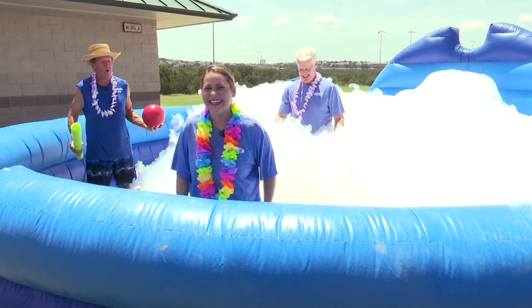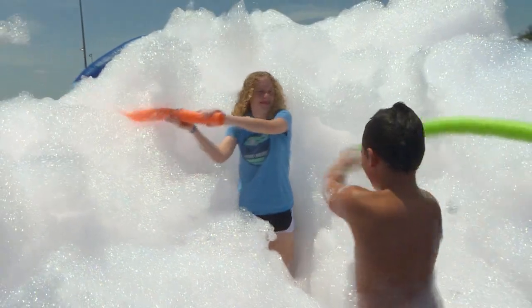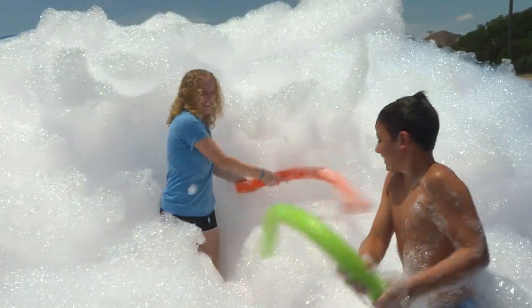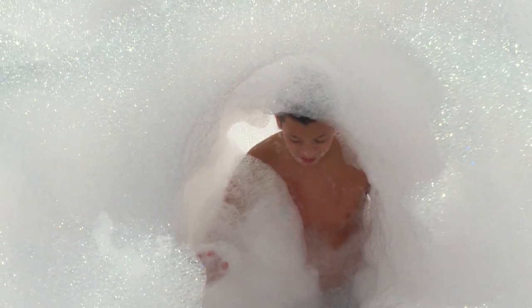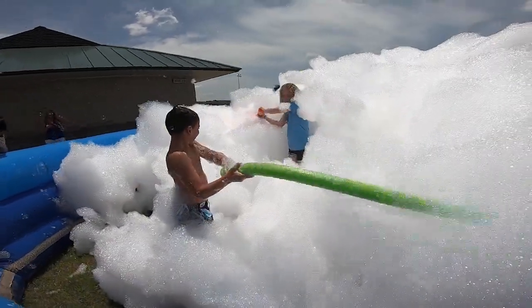This is our ultimate foam pit. We have two different versions — one over there for the kiddies, and here's our big boy one. You jump in and you're in foam up to your neck, over your head. We throw in props and different balls to play. We can do a scavenger hunt, timed stuff. Big kids and little kids like it, that's for sure.